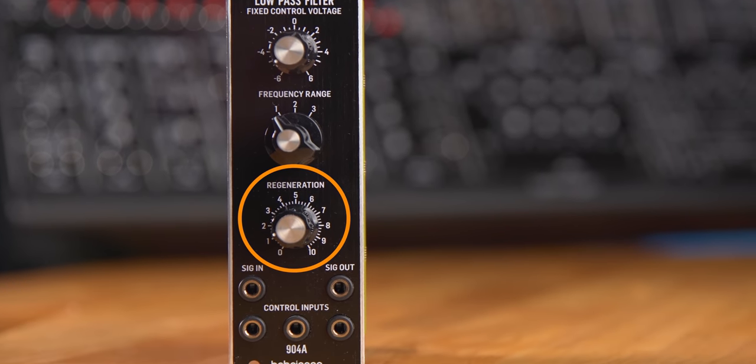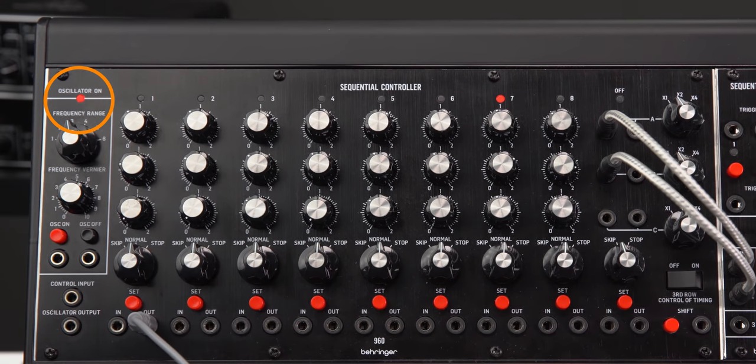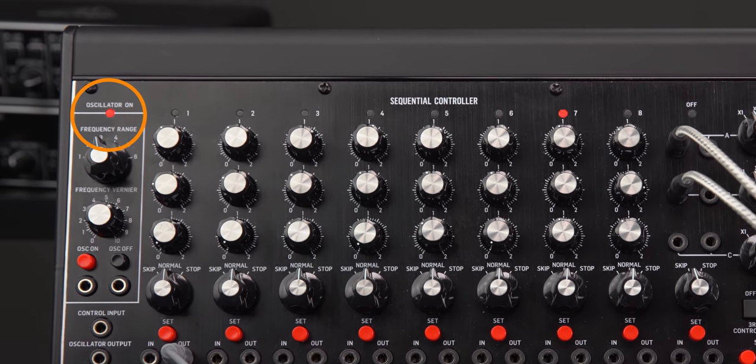Sometimes you might notice that certain labels are a bit unusual. For example, on the filter it says 'regeneration' — that's just another name for resonance. Or on the sequencer module it says 'oscillator,' which is kind of unusual. Technically it is an oscillator, but nowadays you'd just print 'tempo' on the front panel. No problem — just a different name. And as you've guessed, it's historically accurate.